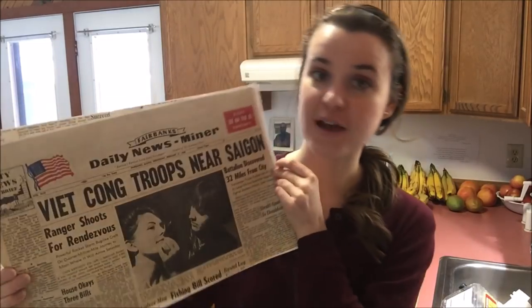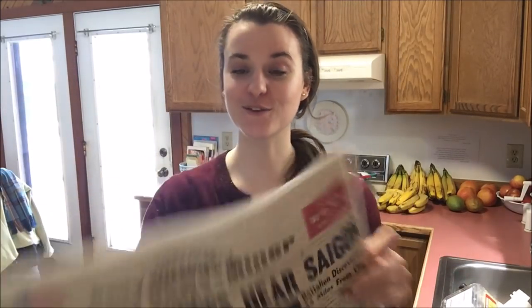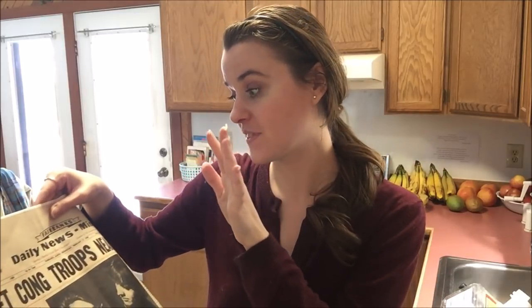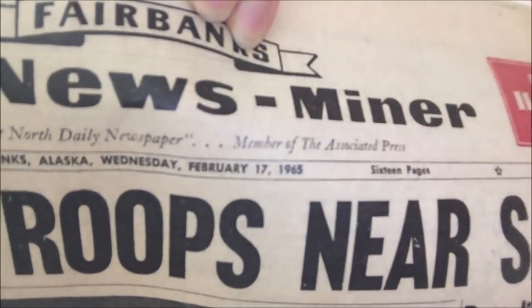She photocopied the actual newspaper — this is an 11 by 14 sheet of paper, so it was 14 inches long. The newspapers back then were huge, super huge, which is really cool. This is the Fairbanks, Alaska edition from Wednesday, February 17th, 1965. And I always have to do a weather update here because that's part of my channel.